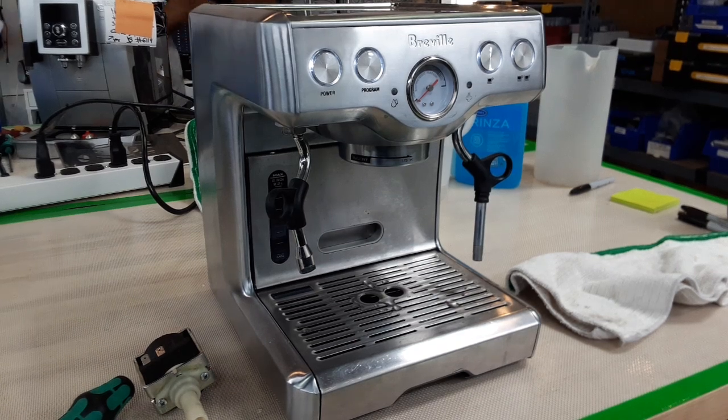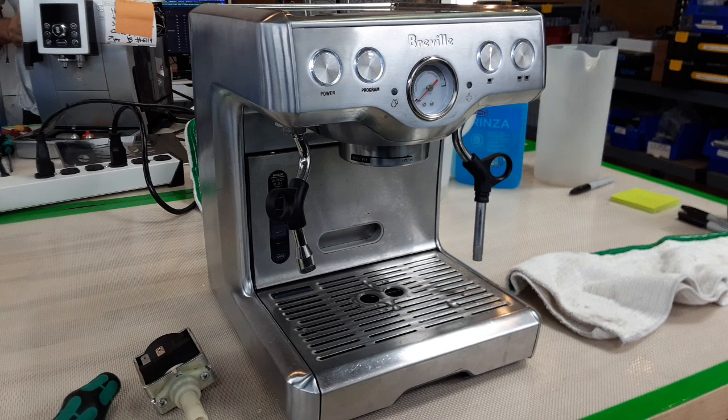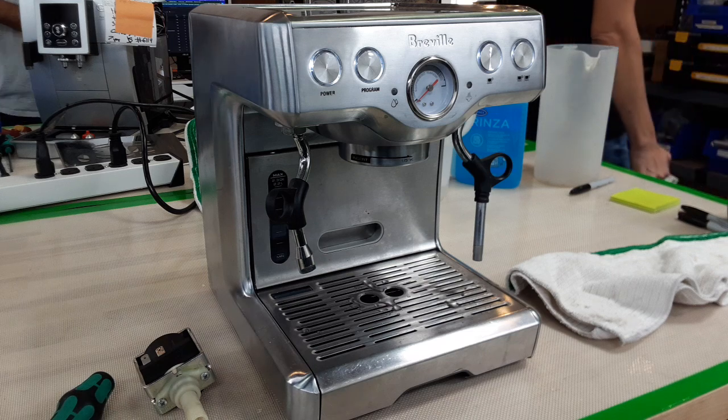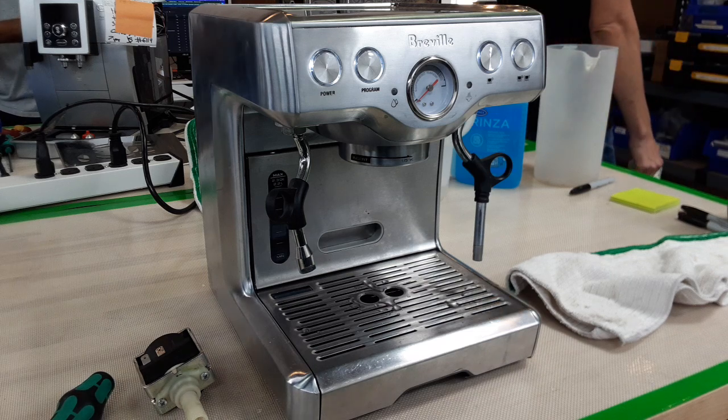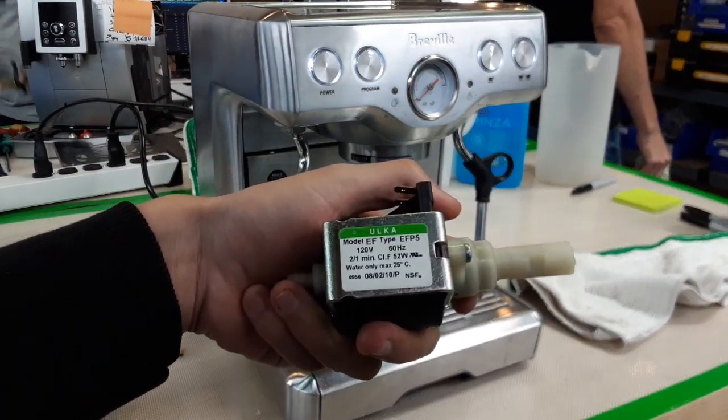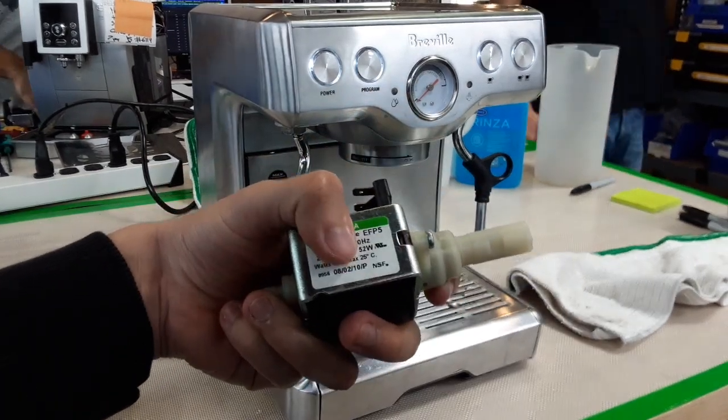Hello everyone, this is Julian from Cannon Coffee. Today we have a Breville Infuser in the shop. This is a Breville machine that they stopped making a while back, and it came in because the pump was not activating. I have the original pump here and wanted to do a little demonstration. This machine is from 2010, as you can see with the last number there.